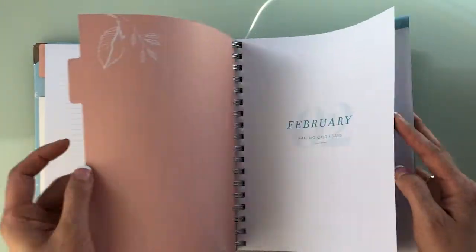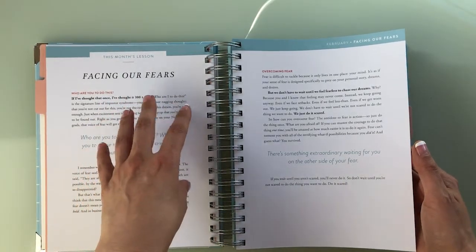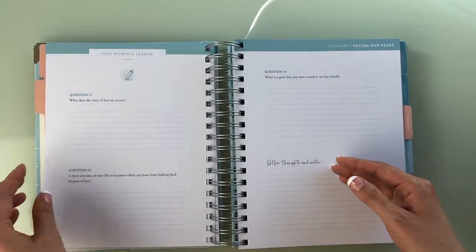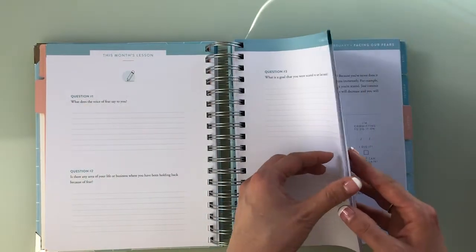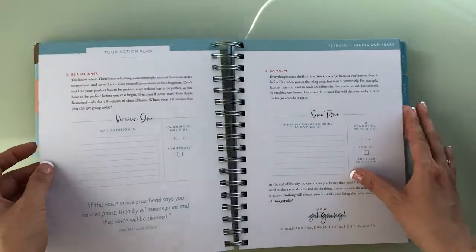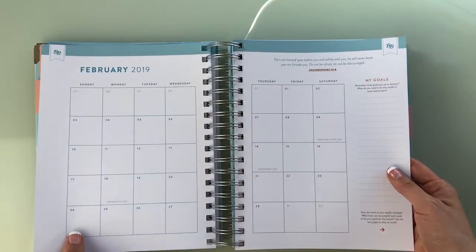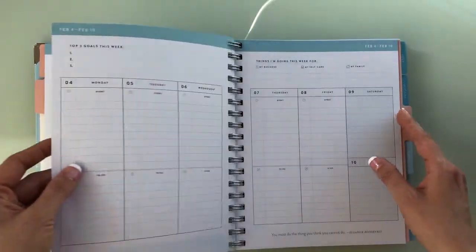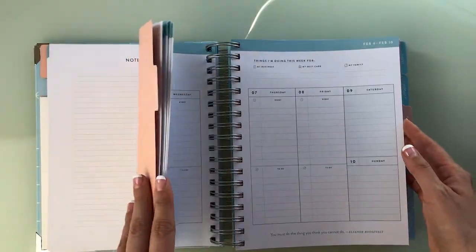Now she's talking about fears for February. 'Last month we talked about goals. What does the voice of fear say to you?' So she's picked a new theme for each month — I like that, I think that's good. She goes through different exercises around fear, then jumps right into the month. Again, a Bible passage, and the weekly layout is exactly the same as January.